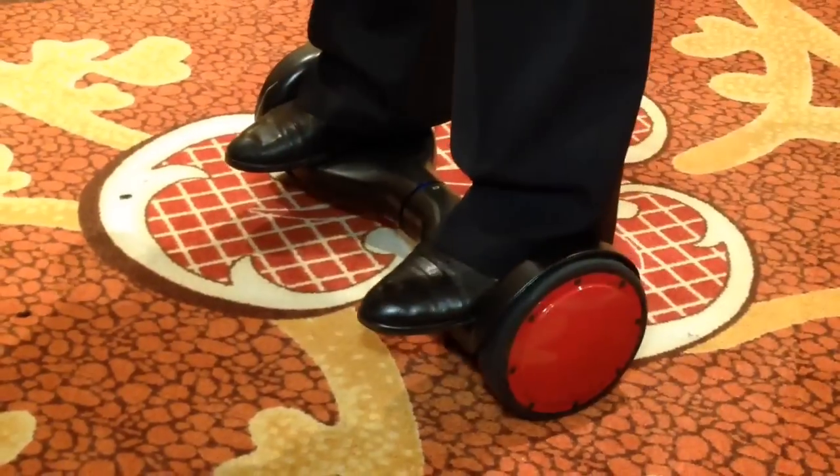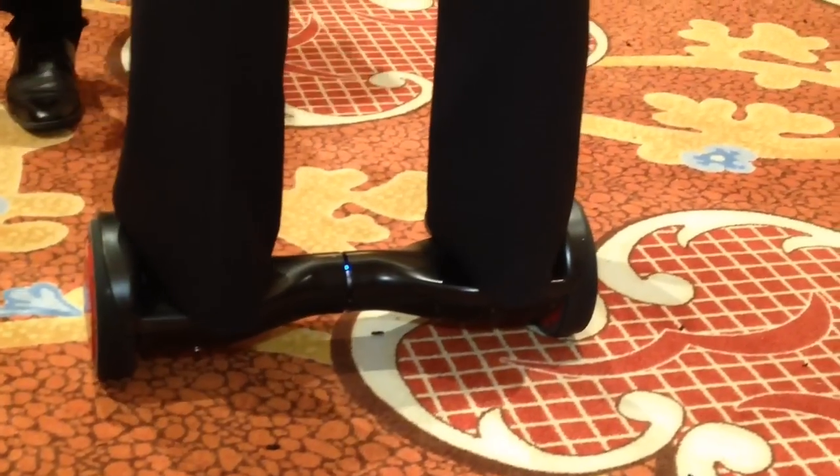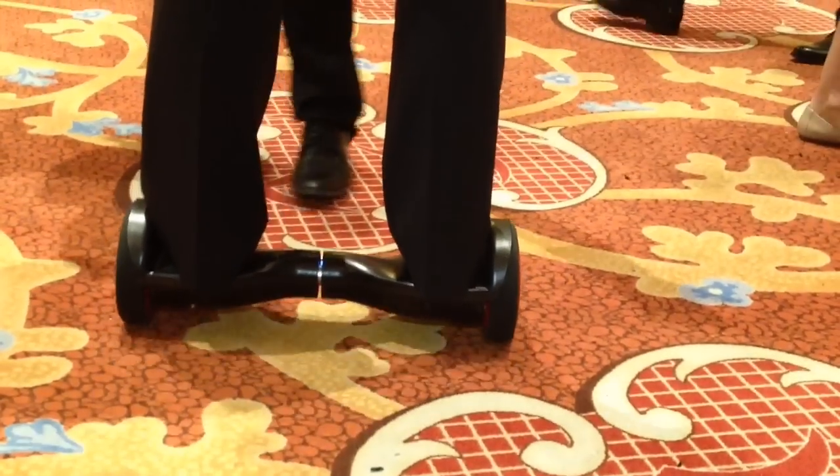It weighs just under 15 pounds and apparently it takes less than 10 minutes to learn. I wouldn't know because I refuse to get on it. It retails now for $995.